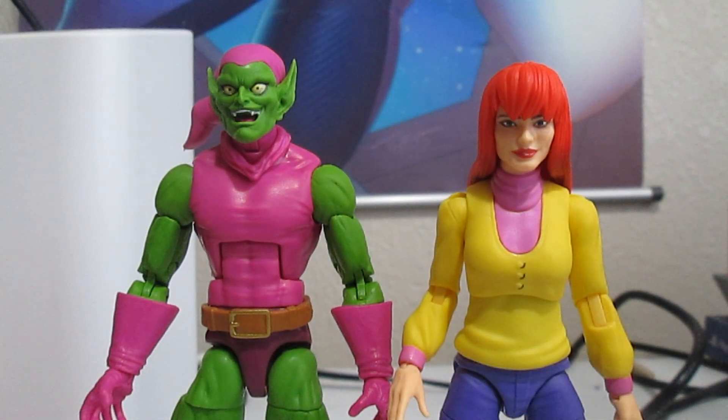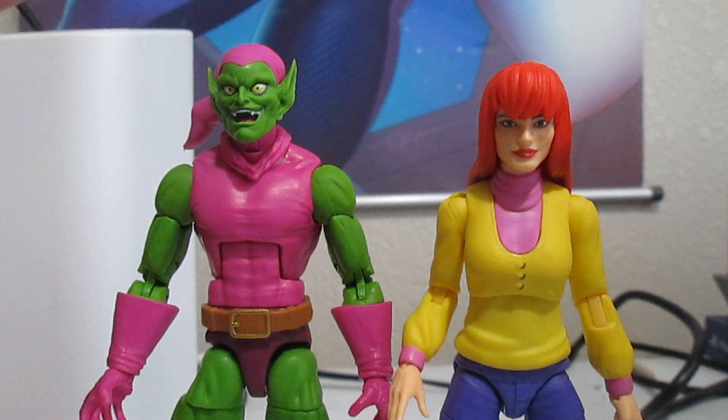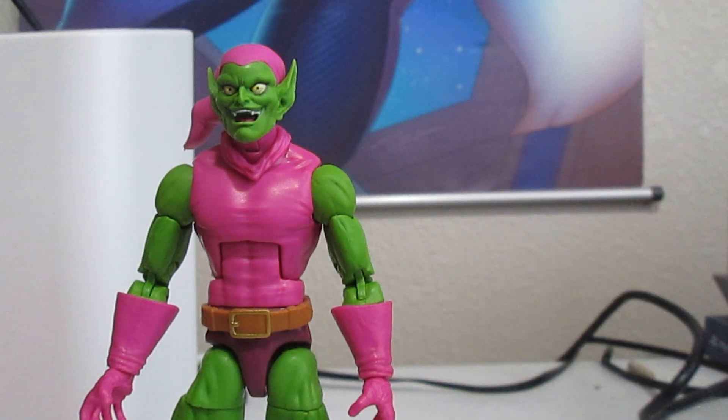Now we got both characters out of the packaging. I love the sculpt on both of these figures. They look pretty good and the coloring is faithful to the TV show from back in the day. But since I don't have four arms, we're gonna have to do one at a time. We're gonna do Green Goblin first.